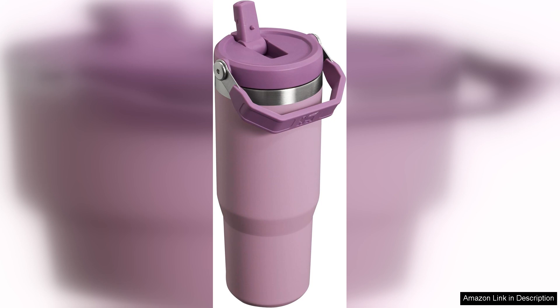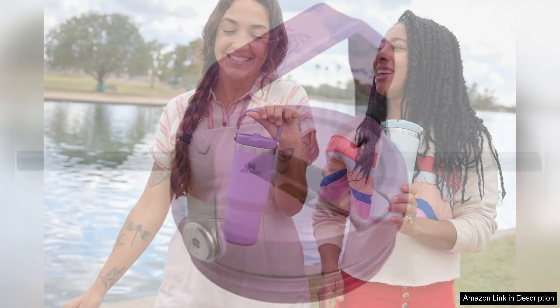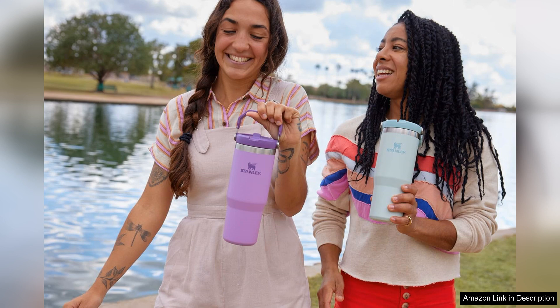One of the standout features of the Ice Flow Tumbler is the included straw, which makes sipping on the go a breeze. The wide mouth opening also allows for easy cleaning and adding ice cubes to keep your drink extra cold. The tumbler is available in a variety of stylish colors, making it a fashionable accessory for any outfit.